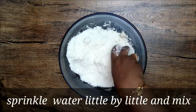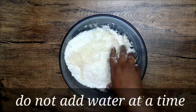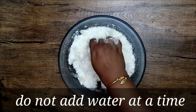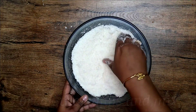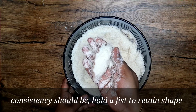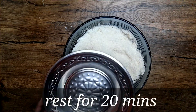Sprinkle the water little by little and mix it thoroughly — do not add all the water at once. I have utilized the full half cup of water. Break any lumps and mix thoroughly. The consistency should be such that when you hold a fist, it retains its shape. Close the lid and rest it for 20 minutes.